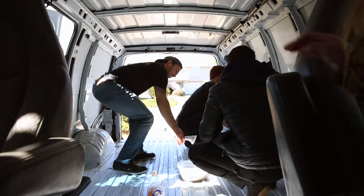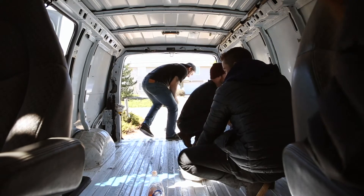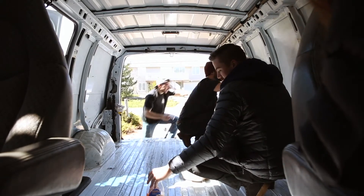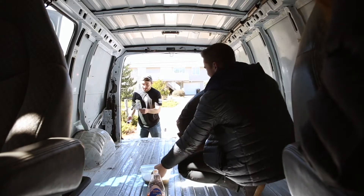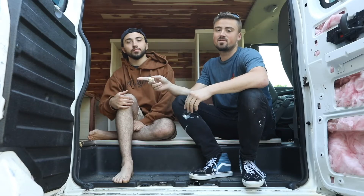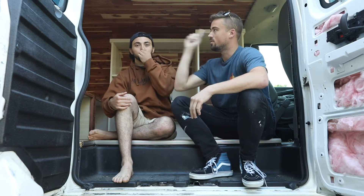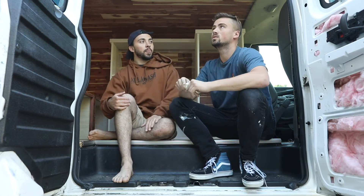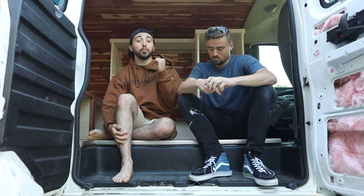You guys know what it looked like before this. We'll do a quick walk-through of what we have now. Today we're going to finish painting and then do the curtains to block out the windows. We're going to put a second coat on the cabinets.